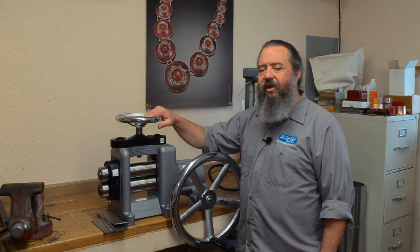Hi, I'm John with Rio Grande, and I'm here with the Olivia Rolling Mill from Durston. I'm going to show you a few techniques on how to apply texture to metal. Let's get started.